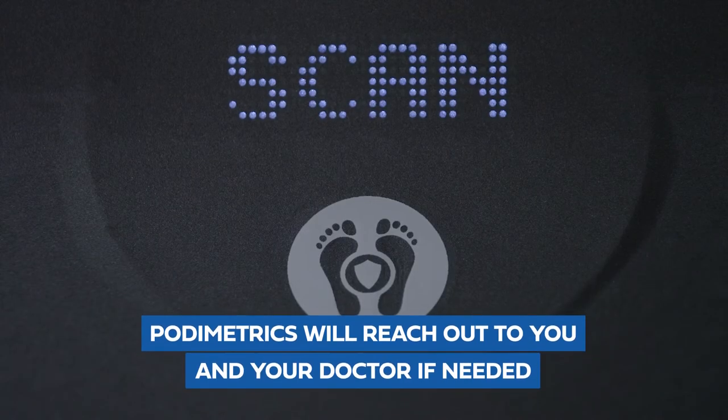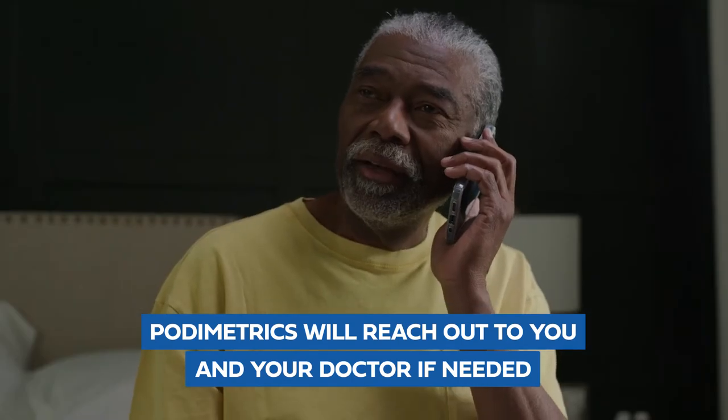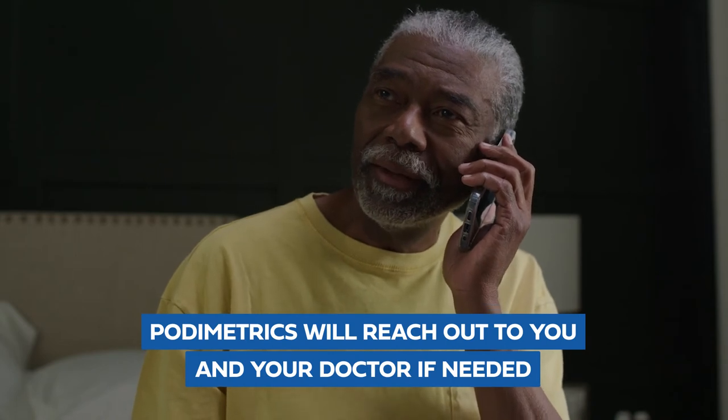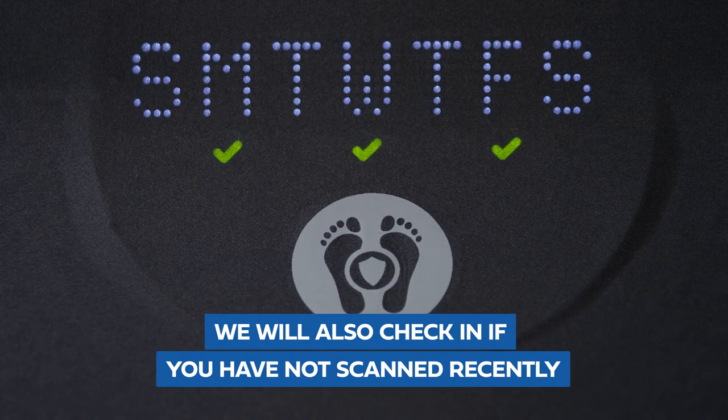If Podometrics detects any concerning temperature changes in your scans, we will reach out to you. If necessary, we'll work with your doctor to help coordinate any care you may need. We will also reach out to you if you haven't scanned for a few days, to check in and make sure your feet are doing well.